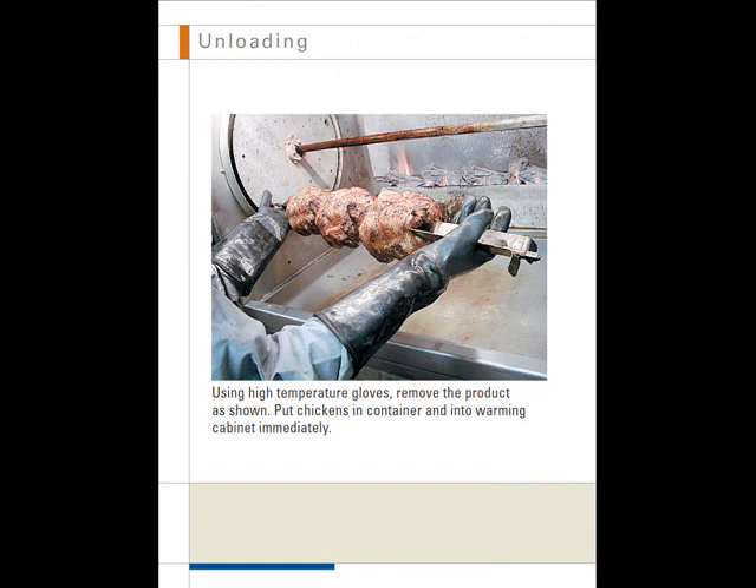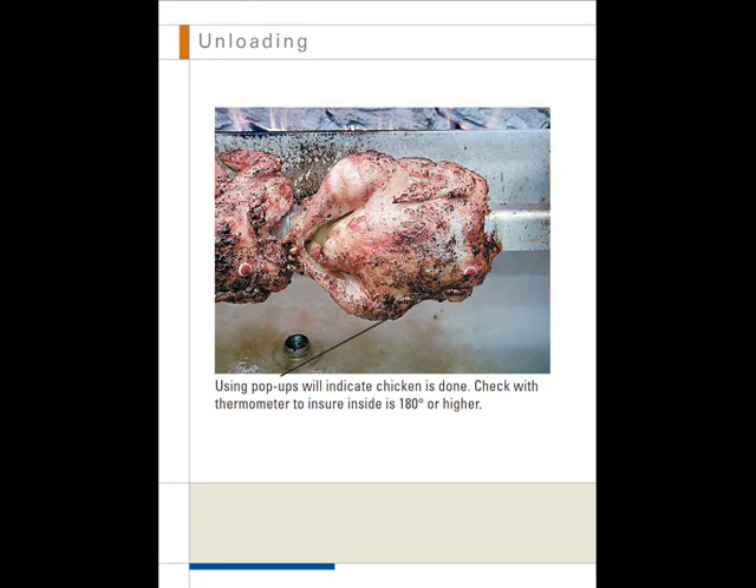Unloading. Using high temperature gloves, remove the product as shown. Put chickens in a container and into the warming cabinet immediately. Using pop-ups will indicate the chicken is done. Also check with a thermometer to ensure the internal temperature is 180 degrees or higher.